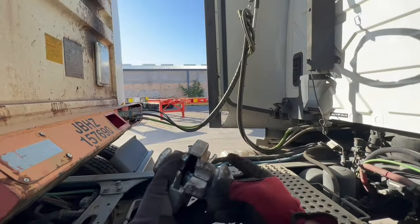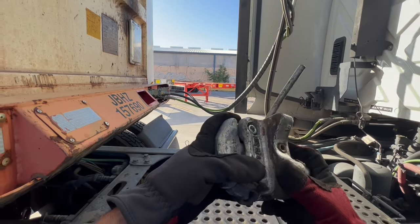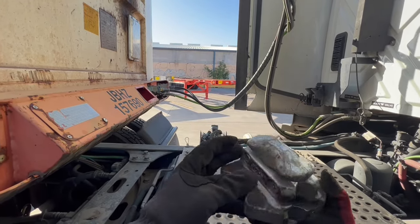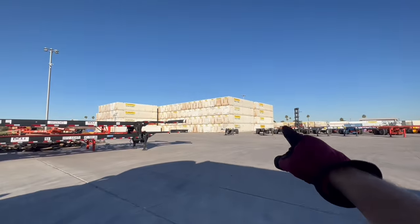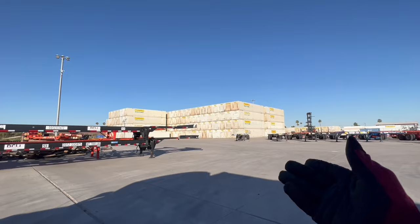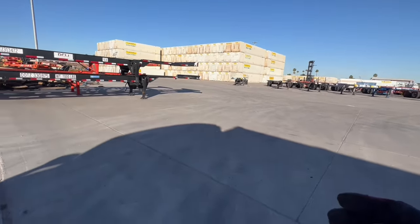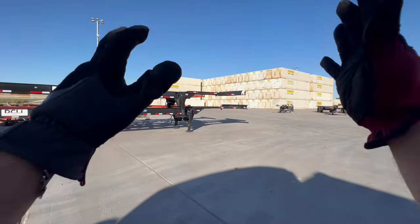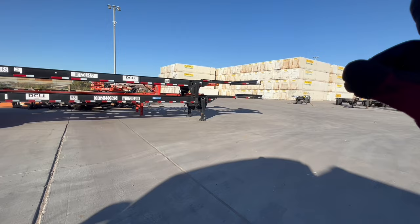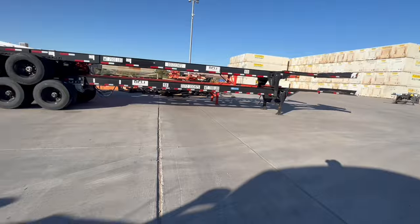I wanted to show you this because maybe not a lot of people show this or know what holds those two containers together — but it's basically this twist lock. These stacked containers, on the contrary, are stacked by hopes and prayers. If God forbid you ram right into it, the whole thing could tumble over — there's no lock securing this stack here. So that can be dangerous.